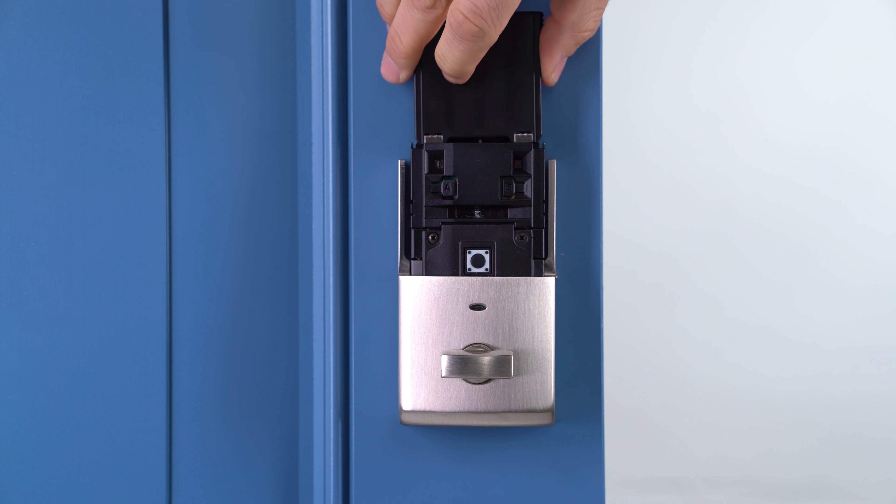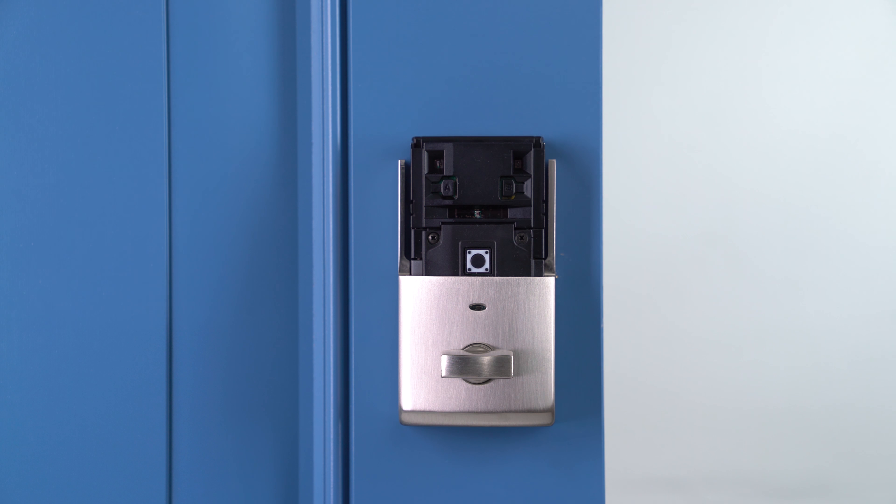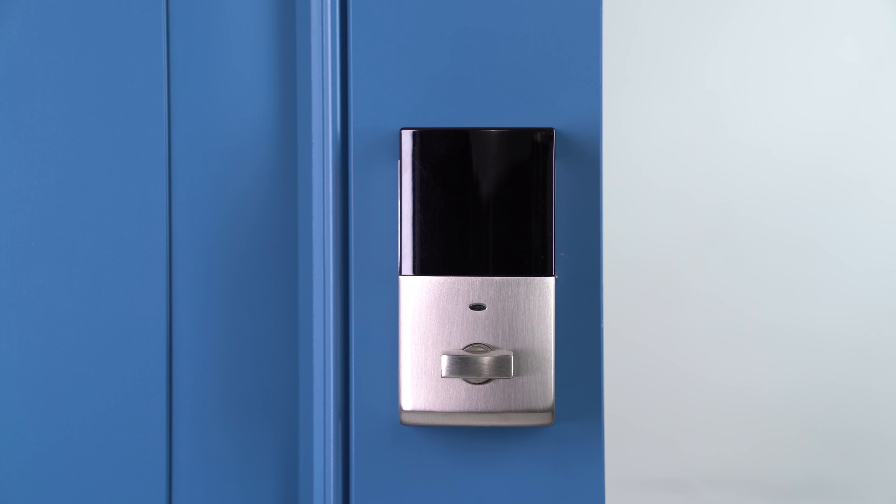Slide the battery tray back into place. Your Baldwin Evolve handle set is now ready for you to enjoy. If you have any questions please contact Baldwin's customer support or watch the next video — it might just answer your question.